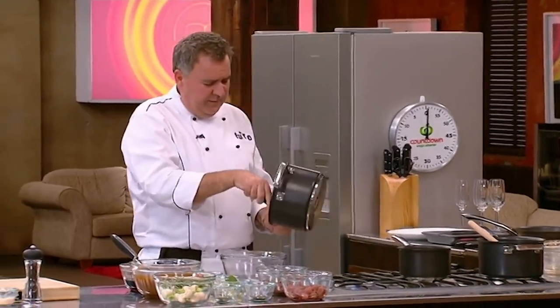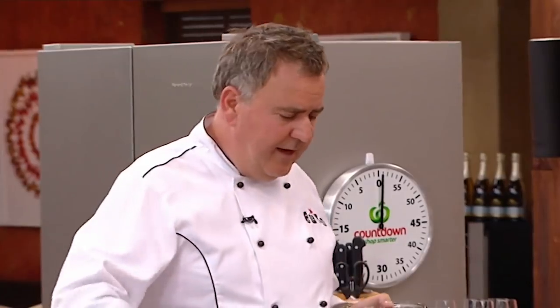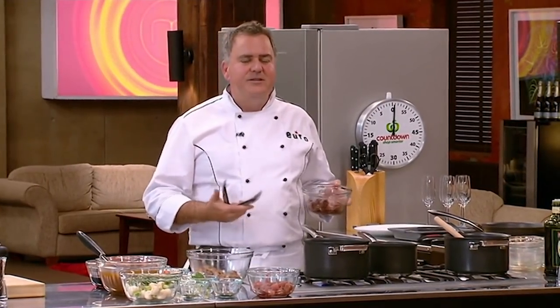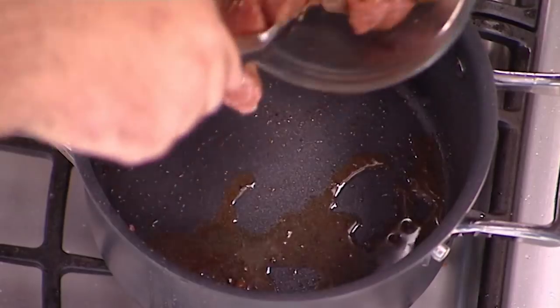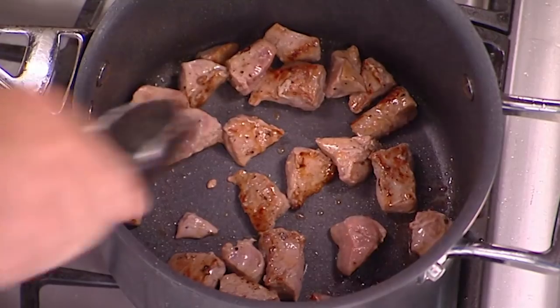The duck is sautéed off and out it goes, leaving behind that duck fat. Then I'm going to get in the Wagyu rump. This is the Rolls Royce of beef — at the steakhouse we serve a 200 gram scotch fillet for a hundred dollars. You can see from the fat in there that it's coloured up very quickly. The only reason I'm doing these meats separately is because if I put them all in at once they'd stew — they'd cool the pot down too quickly. You can see I've got some nice colour on all this meat, which ultimately is going to be flavour in our pie.